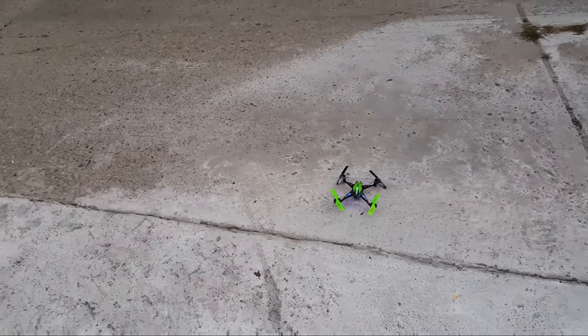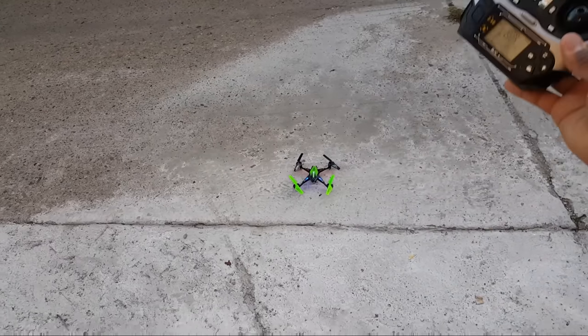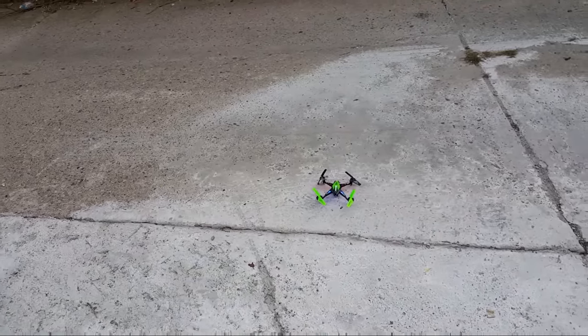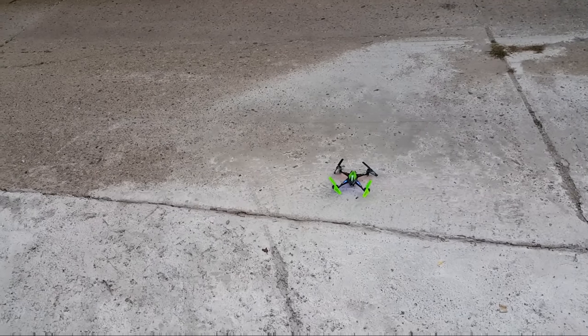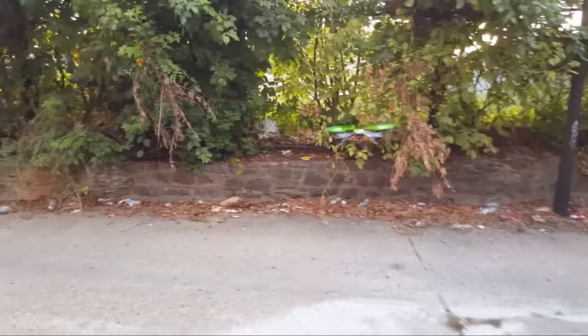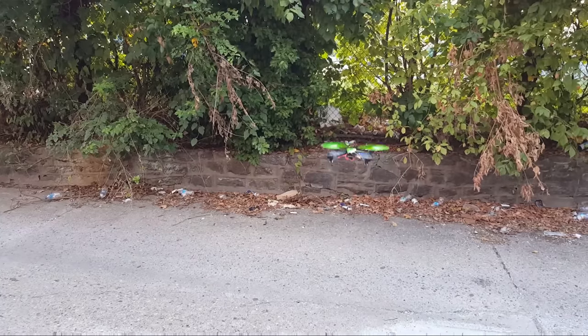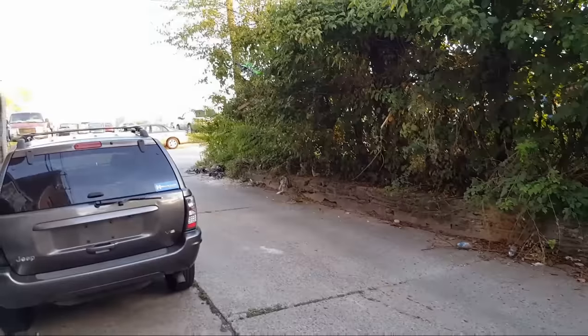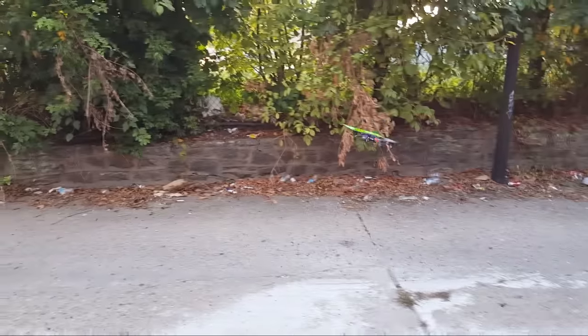Okay, this is the outdoor demo of the Bo Chiang S1 using the stock transmitter. Pretty much no wind out here. I do have the camera attached — really stable craft. So we're on low rates — this is the pitch on low rates, and this is the yaw. Pretty nice yaw. Let's go to high rates — we're on 100% rates now. This is the pitch; you can see the pitch gets deeper as you hold it.